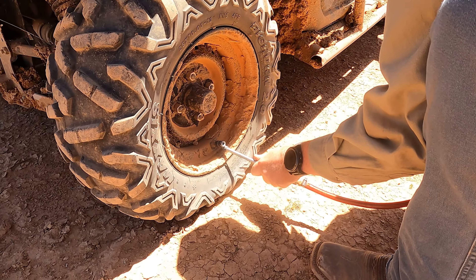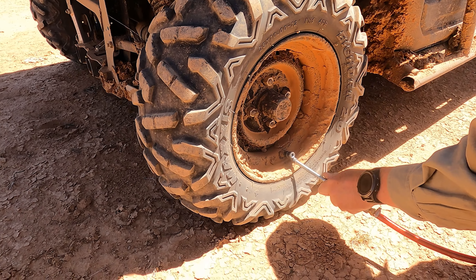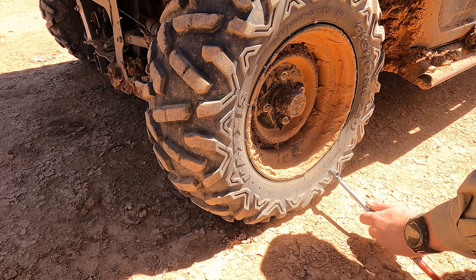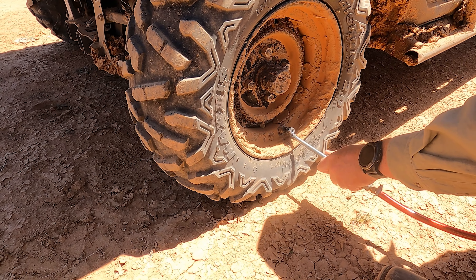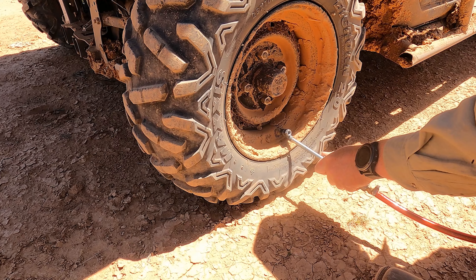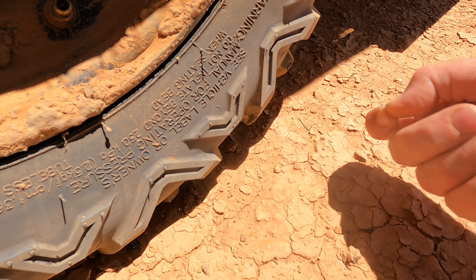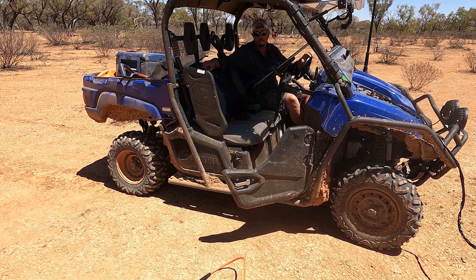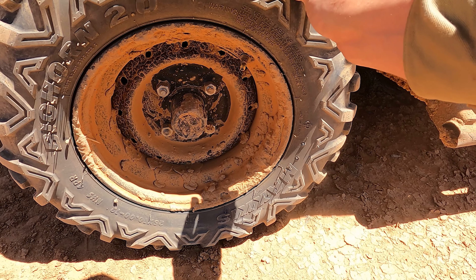It doesn't look like the sidewall, which is good so far anyway. There it is - right there. There we go, we've found that. I'll give Shane the camera, I'll just roll backwards a little bit. Is that up the top now? Yep. Yeah, that's him.